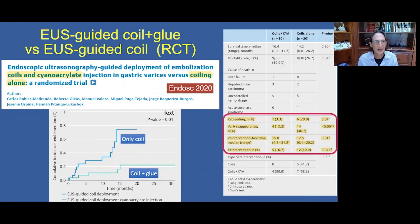An excellent study from Dr. Robles Miranda compared EUS-guided coil and glue versus EUS-guided coil alone in a randomized controlled trial. The combined coil-and-glue group had a significantly lower re-intervention and re-bleeding rate compared to coil alone. Re-bleeding was significantly lower, varix reappearance was significantly lower, re-intervention-free time was significantly longer, and the number of patients requiring re-intervention was significantly less.